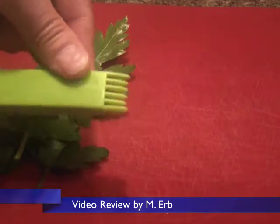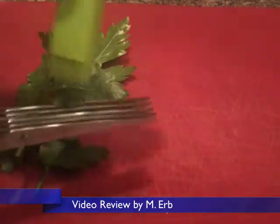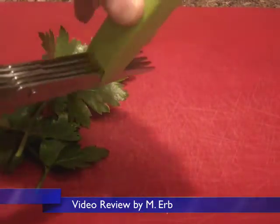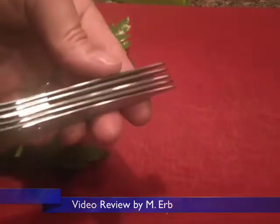These things come with a little protective cover, and the cover also doubles as a way to clean the blades. You can see the teeth here, and you can just put them in like this and scrape any leaves that might be sticking to the scissors.